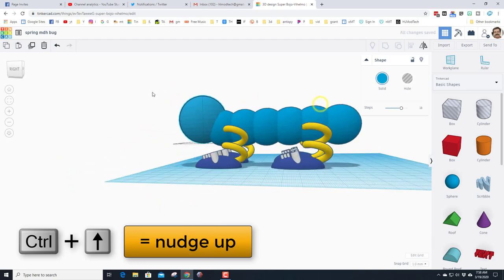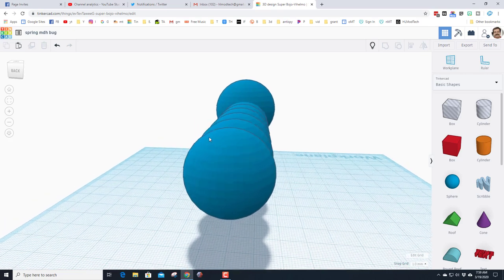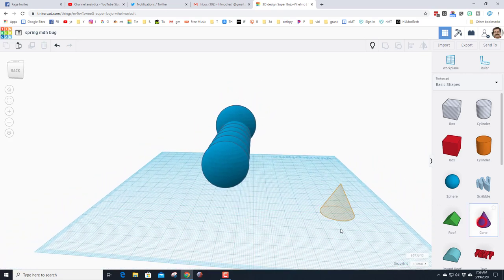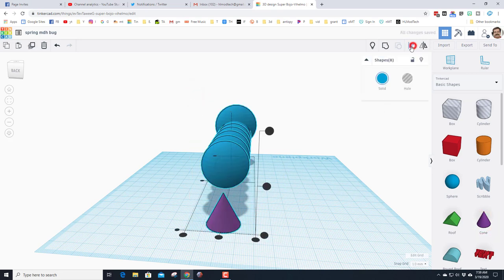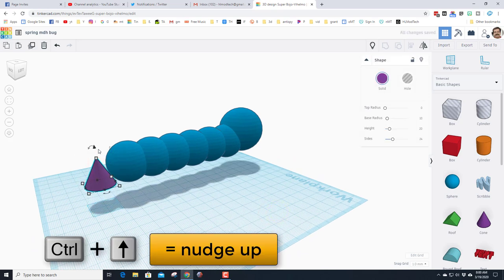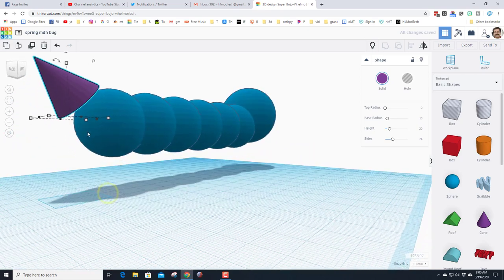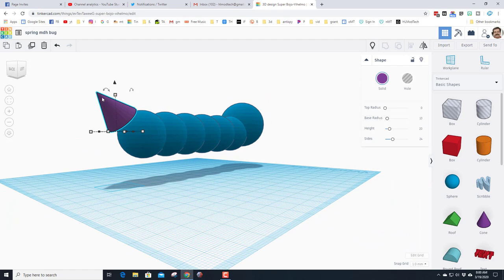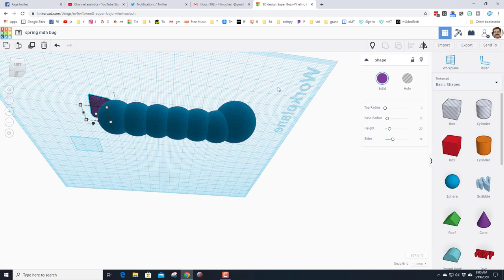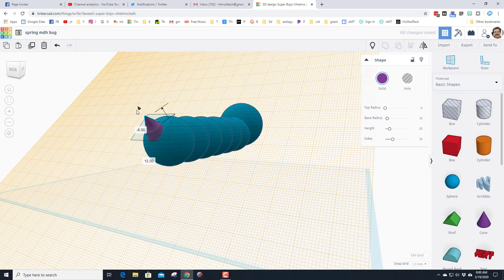Hide the feet with the hide button. Move around and give the bug a tail using a cone — drag it in, select everything, click Align, tell it you care about the bug's body so the feet stay lined up, and hit Center. The tail is now lined up exactly right. Use Ctrl+Up to raise it to the right height, rotate it to 45 degrees, then use the Work Plane trick: look at the flat face, click Work Plane right on the flat bottom of the cone to push it into the bug.